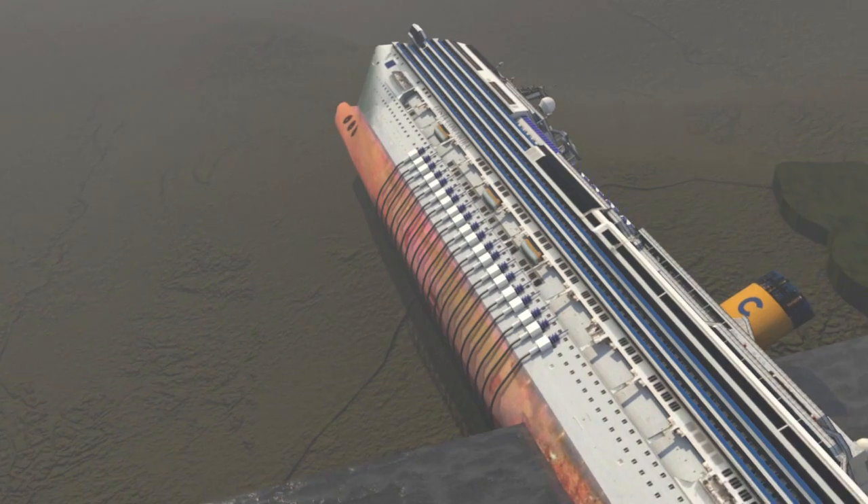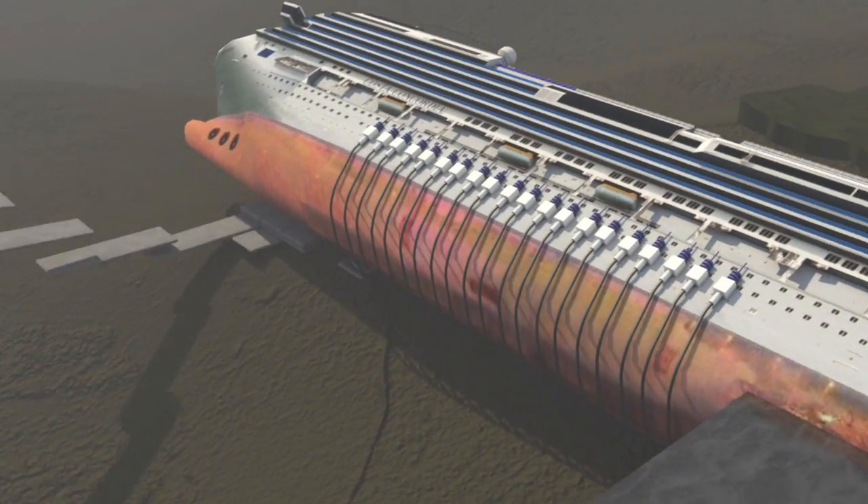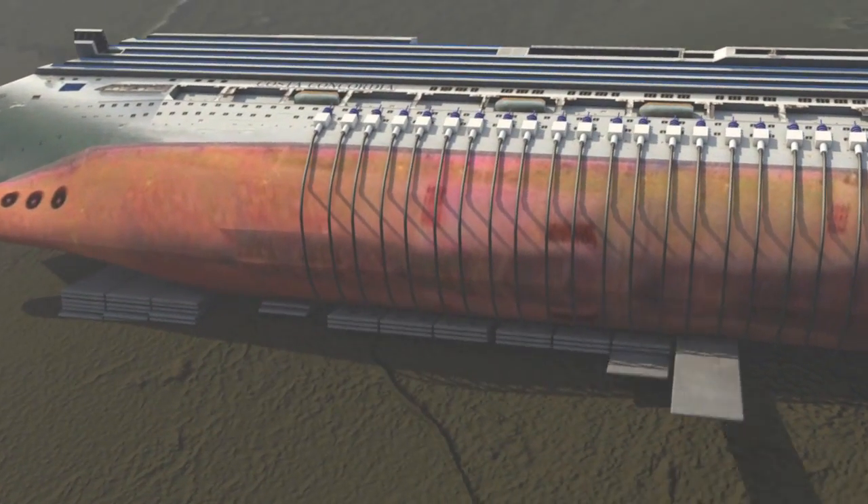Next, a false bottom is created by filling the empty space between the rocks on which the wreck is resting with cement-filled bags.